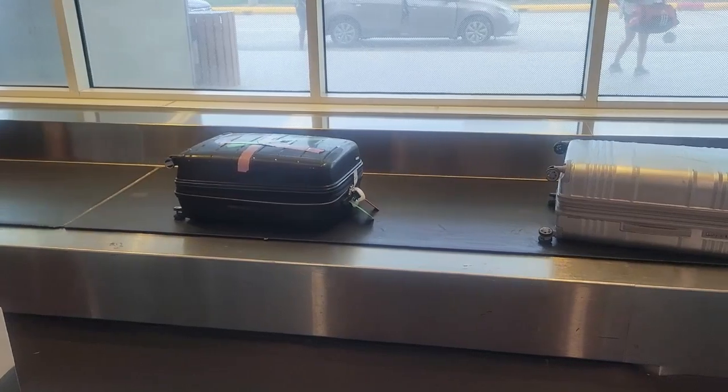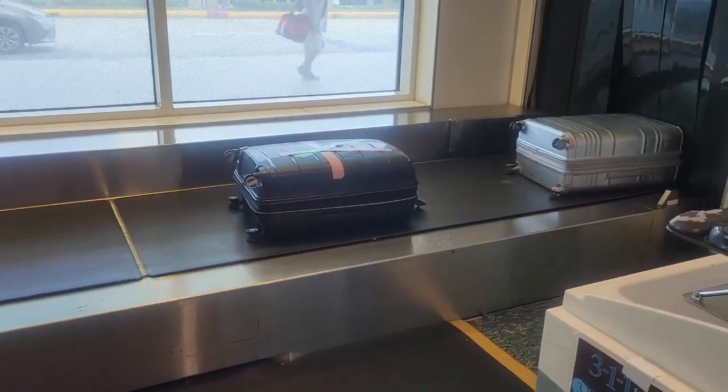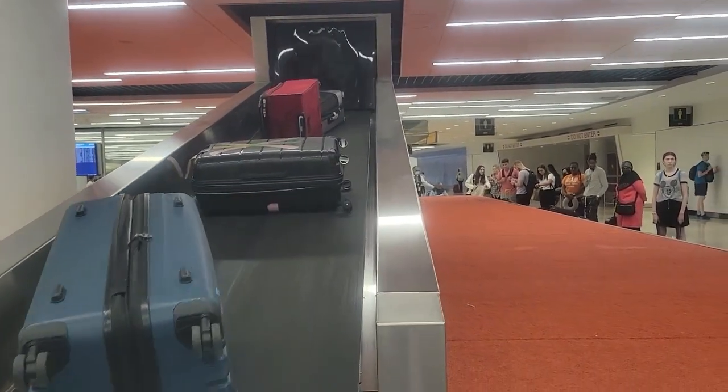Hopefully your luggage makes it to your destination with you. Finally, collect your luggage at your destination.